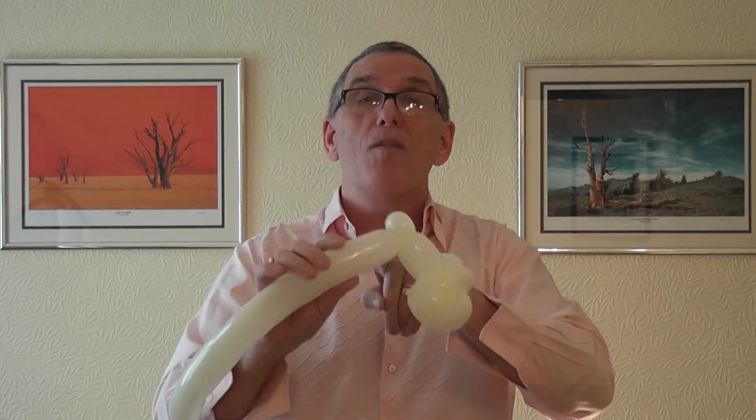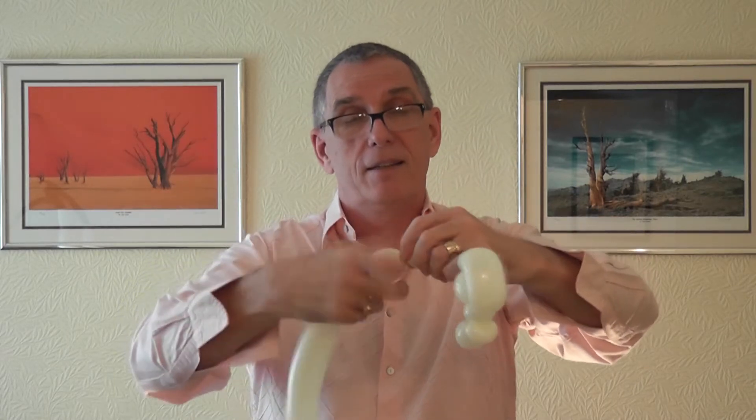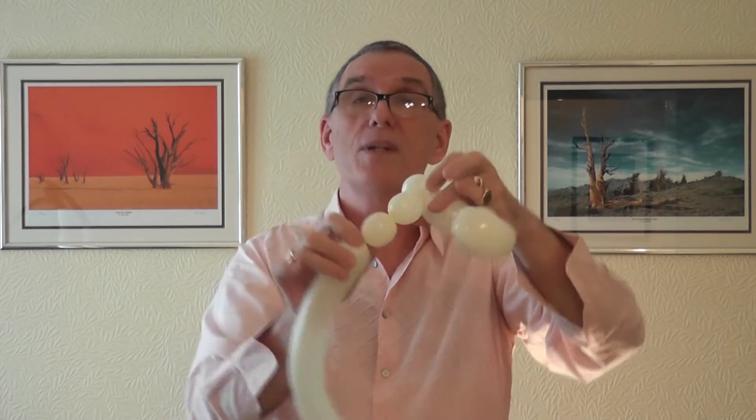Now you need the inner part of the rear wheel — two two-finger bubbles again — and the second twist goes in.